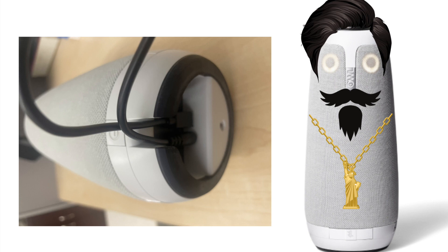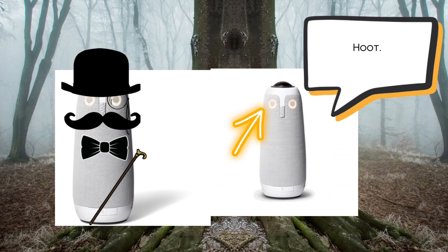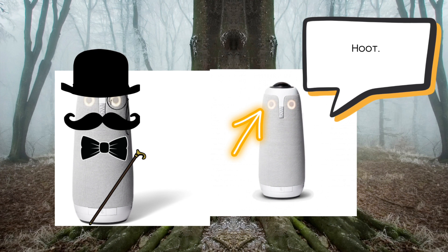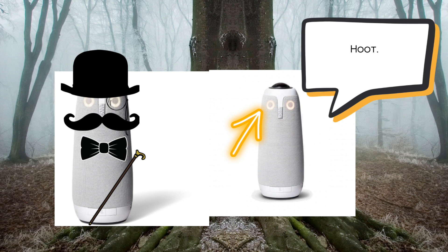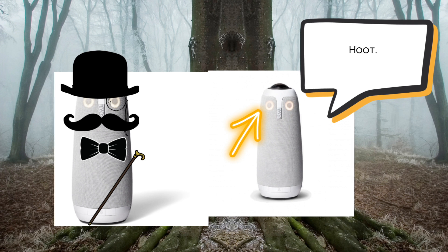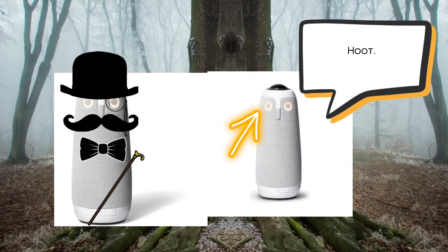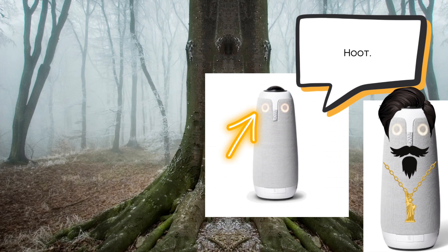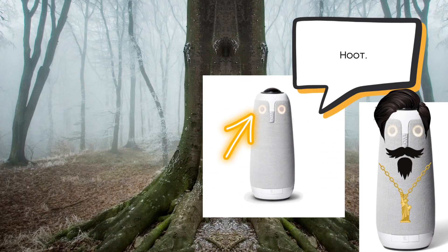Then, plug the power cord into the wall. Observe with dignified air as the energy flows through the power adapter, awakening the dormant faculties of the owl. Patience, my refined friends, is a virtue we must exhibit. Wait with regal poise until the owl's eyes cease their rhythmic dance and a majestic hoot graces your ears — the signal that the owl has reached its pinnacle of readiness. Just make sure your owl is plugged into a power source and your computer. When the owl's eyes start pulsing and you hear a hoot, your owl is ready to use.